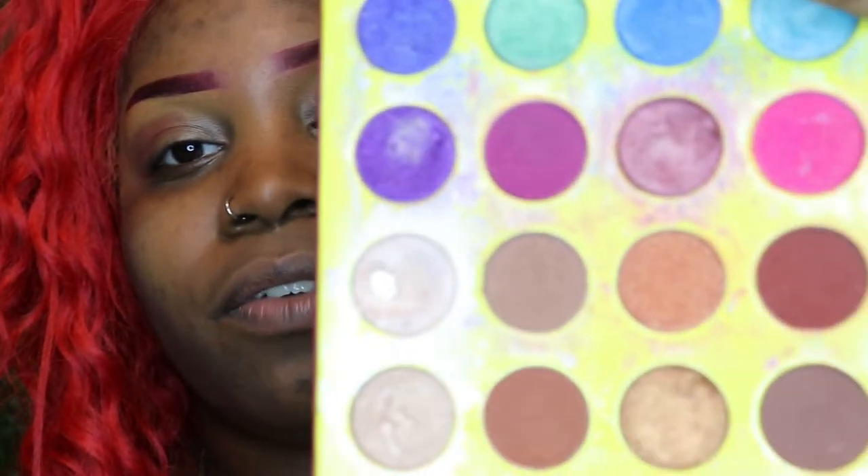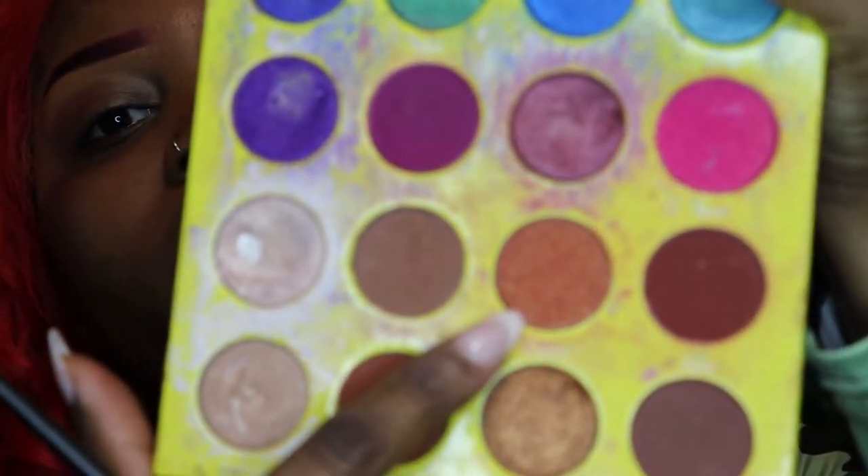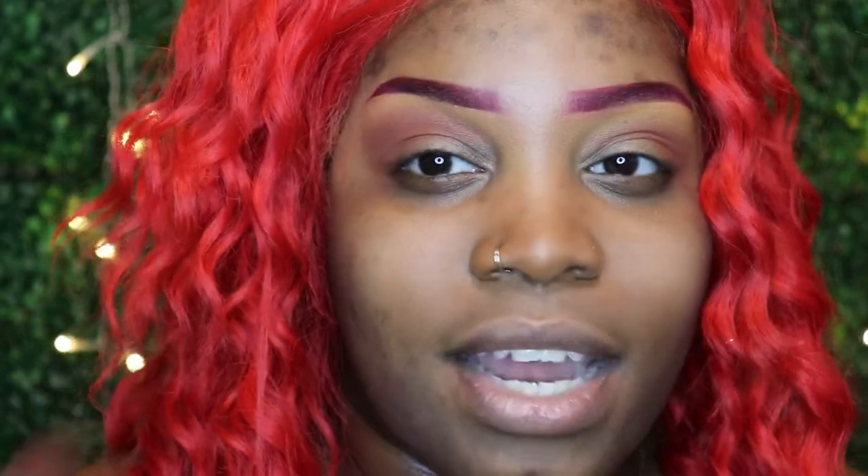I'm also going to be going in with the Masquerade Mini by Juvia's Place as well. I'm going to be using this orange shade right here — it's kind of sparkly and cute and pretty. Honestly, you would think I would have started tutorials earlier but again I wasn't satisfied with the quality of my videos. I wanted growth, something different. My first tutorial ever was in 2015, and I decided to invest in myself, and here we are.